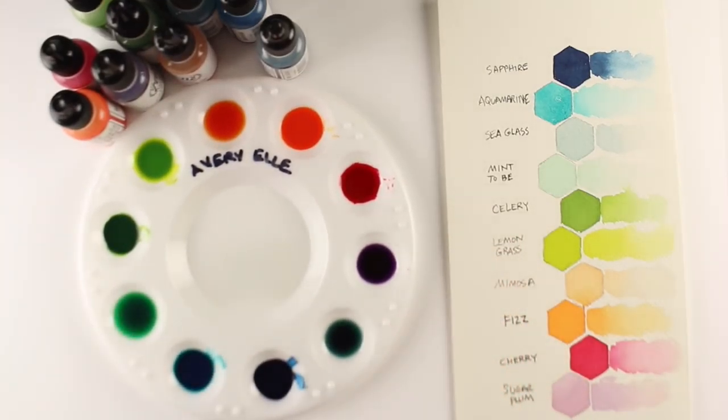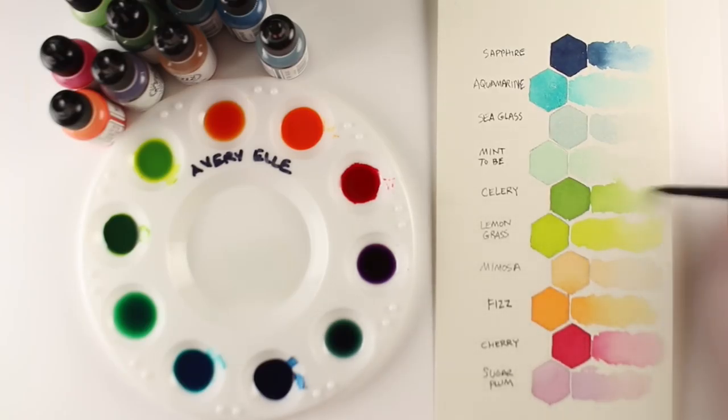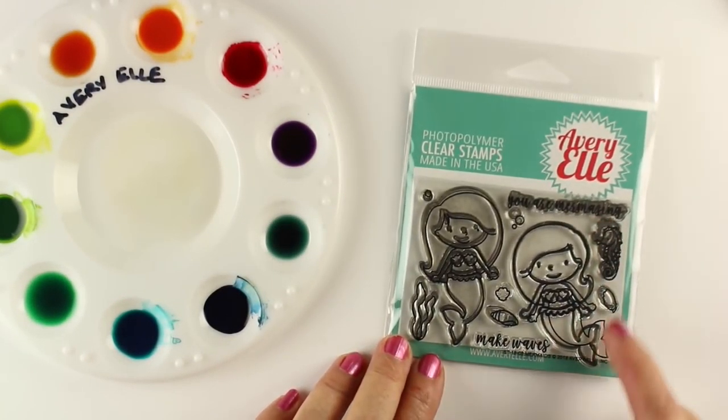You can also get a little palette like this — I marked mine with Avery Elle so I keep track of which colors are which. You can write around each well what color is in it, then make yourself a color chart. I made hexagons — you could do circles or rectangles — with a solid color swatch and then watered out the rest beyond that.